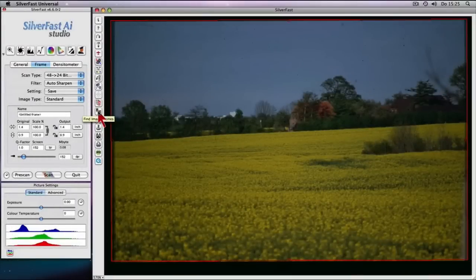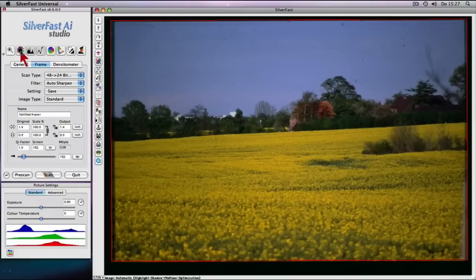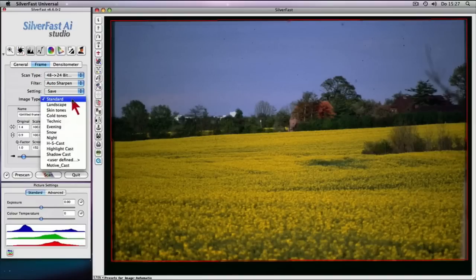One click and the intelligent cropping tool creates a cropping marquee automatically, precisely around your slide. Auto-adjust with artificial intelligence and image type selection will optimize your slides with just a few clicks.